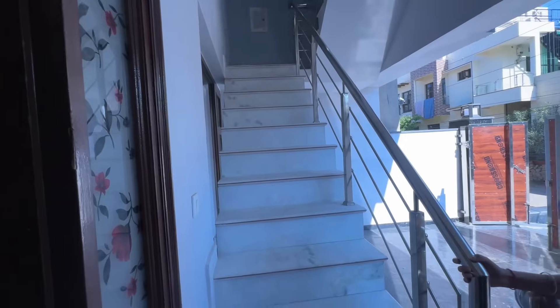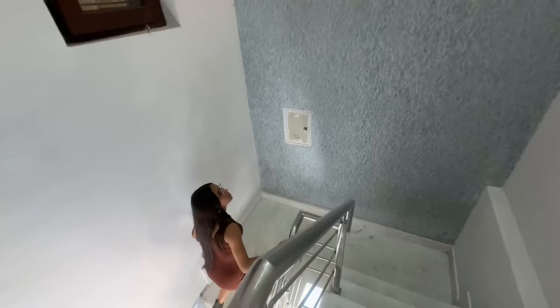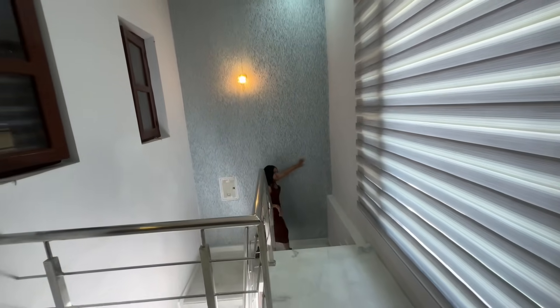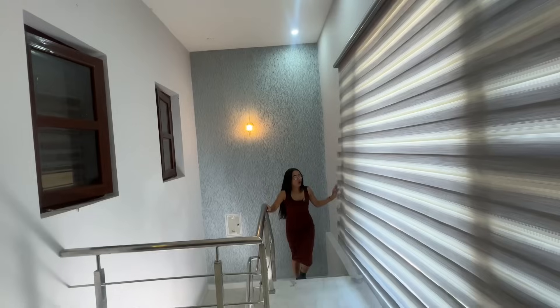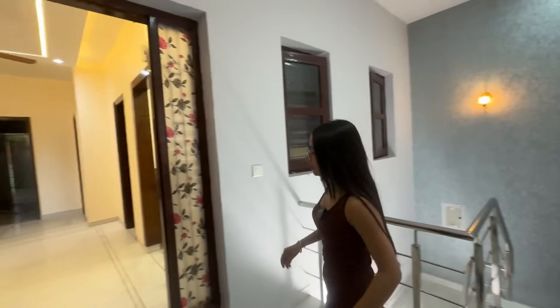Now let's go to the first floor. We have seen two bedrooms, drawing area, dining area, mandir space, pooja space, and kitchen. Now let's go to the first floor — the entrance is from outside. This is great work. Here is a great window — you can get a study table here.